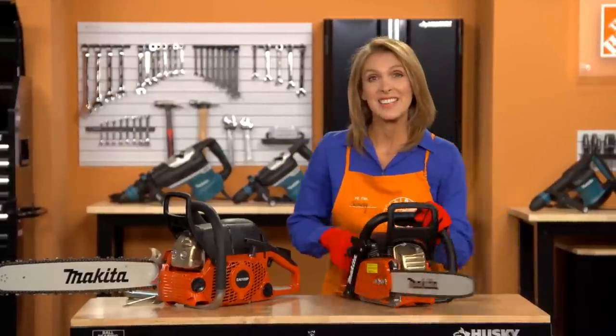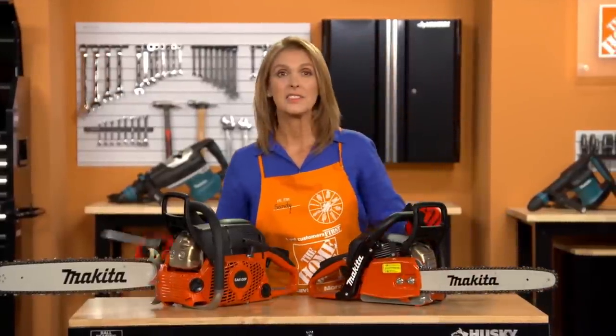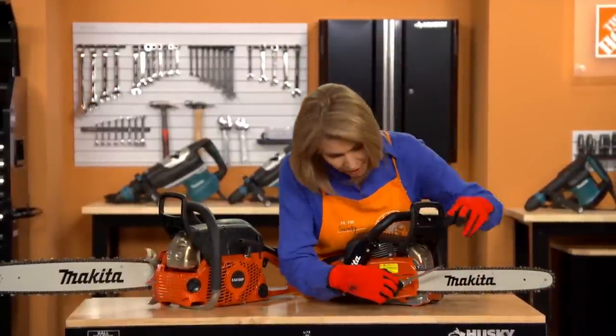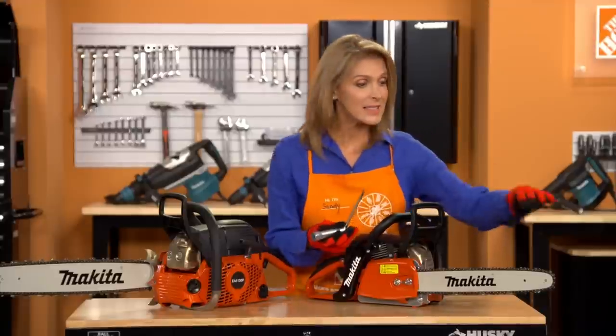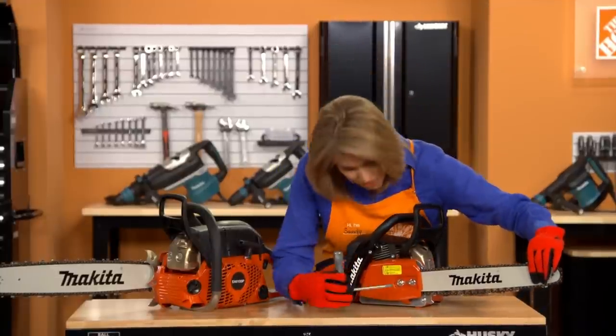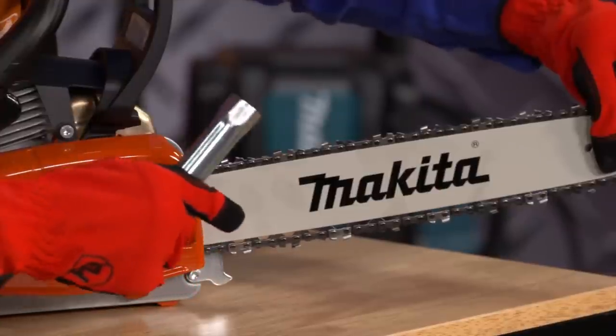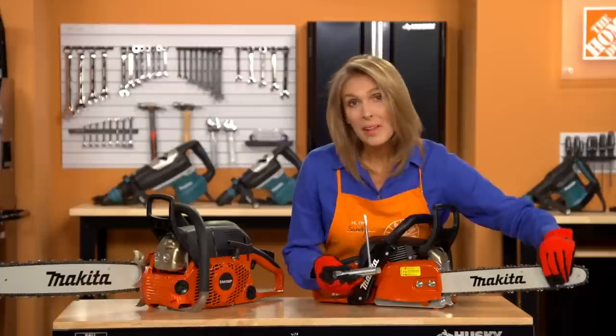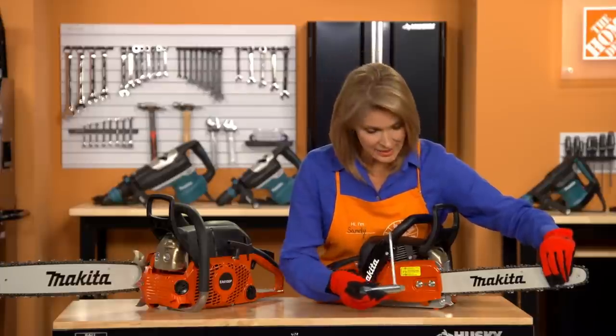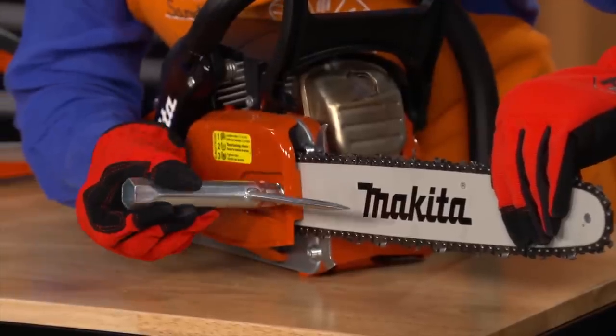First, you'll want to adjust the chain tension. While wearing gloves, loosen the nuts on the sprocket guard. Raise the tip of the guide bar a little and turn the chain tensioning screw clockwise until the saw chain is up against the bottom edge of the guide bar. While keeping the tip of the guide bar raised, tighten the nuts on the sprocket guard again.